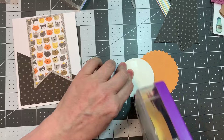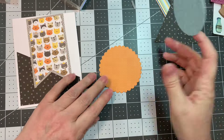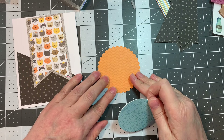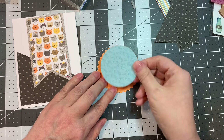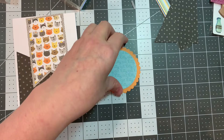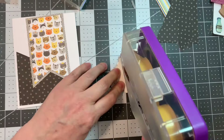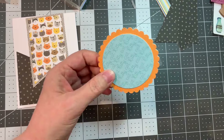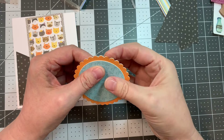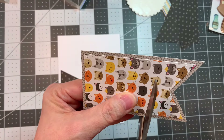First I will assemble the circle and the scalloped circle, just trying to make sure the patterns are straight. It says 'kitty cat' all over that blue pattern, which is kind of fun. I'm working on an A2 size card base cut at 4.25 by 11, scored at five and a half inches from Paper Tray white cardstock.